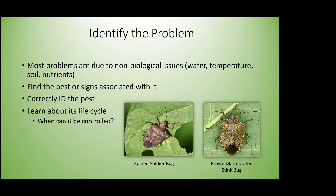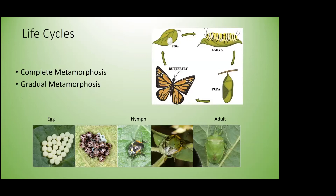Learn about pest life cycles and when they can be controlled. Some things are easier to control as nymphs or larvae versus adults. Insects go through multiple types of metamorphosis; the two we see in gardens are complete and gradual. Complete metamorphosis — the one you learn about in elementary school — goes from egg to larva to pupa to adult, like a butterfly. These insects tend to feed on different things as larvae versus adults, which can help you identify pest damage.